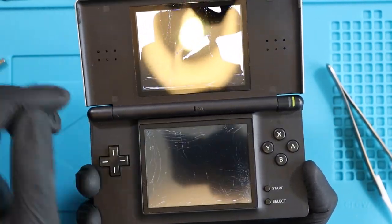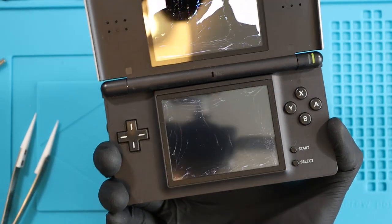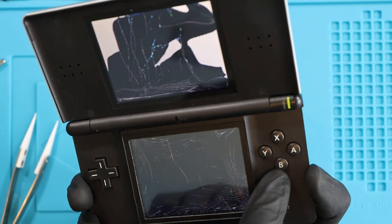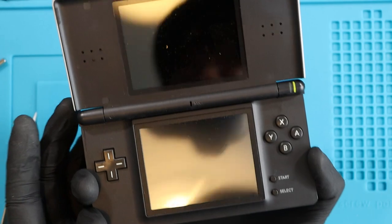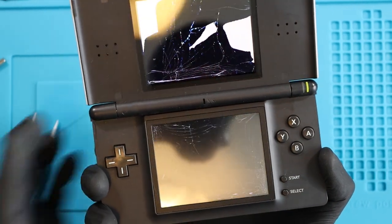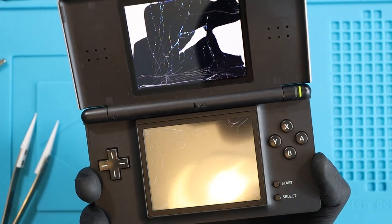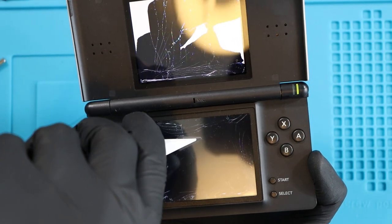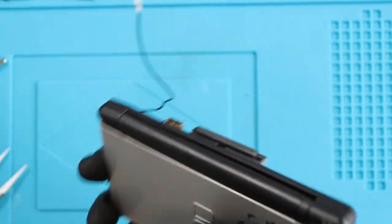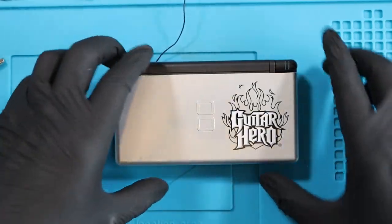I'm going to try and separate the digitizer from the bottom screen. I wonder if it plays games. I think I've just gone into Pictochat. If I'm a Nintendo DS Lite and I've been turned on, I'm at the loading screen. I've pressed start - but I can't see what's going on. It looks like we're not going to be able to test with this game until we actually have a screen that works.